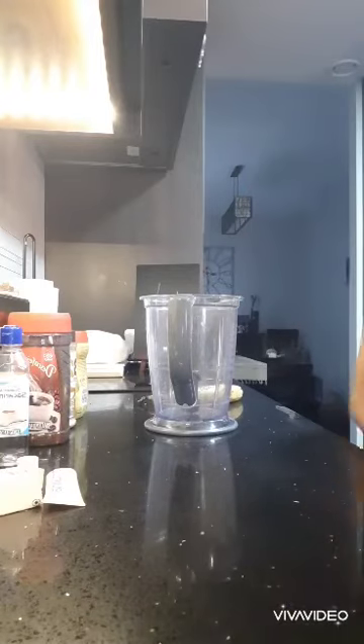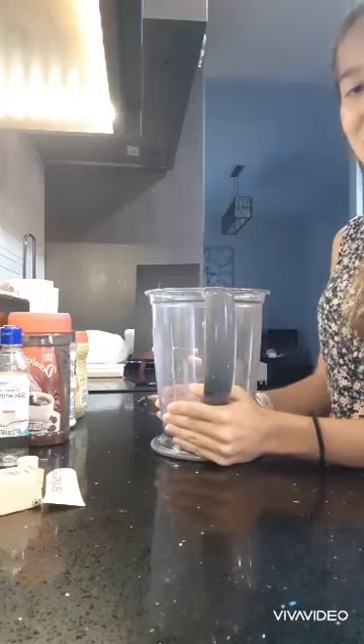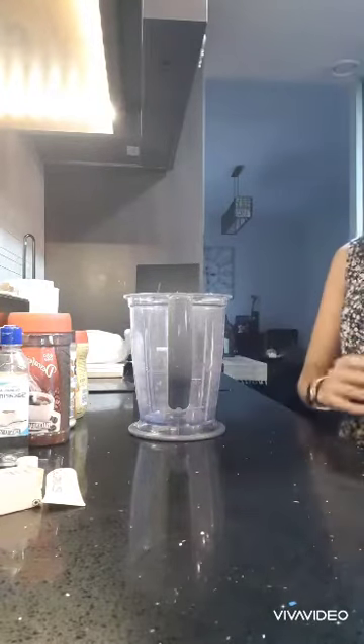Hey guys, welcome back to my channel. So in this video, I am going to make a chocolate banana milkshake. So let's go on and start with the first ingredient.